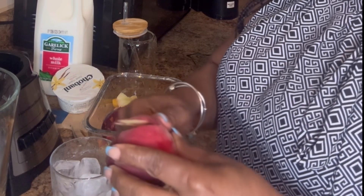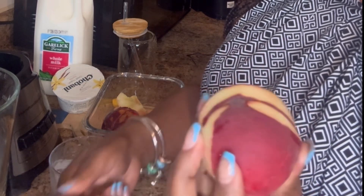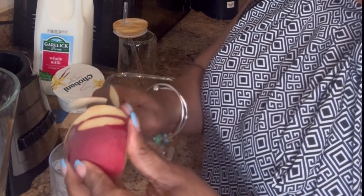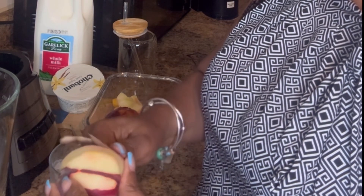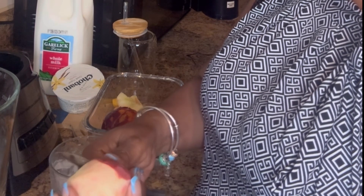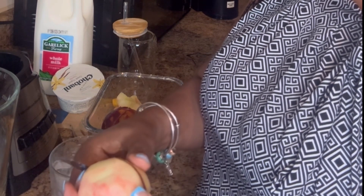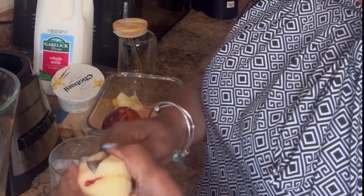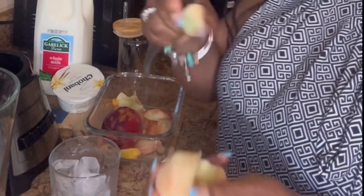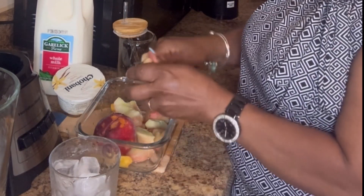I'm going to get started by peeling the rest of the fruits. You can peel the peach and cut it and blend it. It has a seed, but you can remove it so you get the fresh flesh to blend. It's pure.